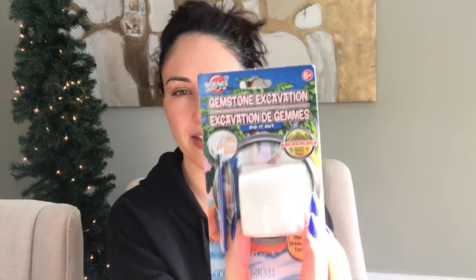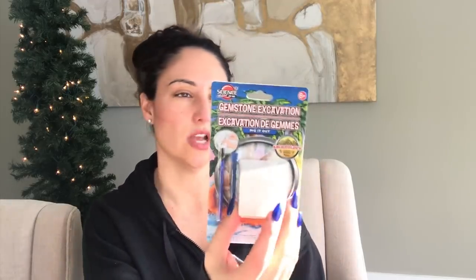I also found a gemstone excavation kit, which I thought was really cool. I've seen similar ones go for ten dollars at Toys R Us. The kids are going to scrape it all apart and then it's gone, so I'm not paying ten dollars for something like this at Toys R Us. But yeah, there's a little gem in here and I thought somebody will appreciate that.